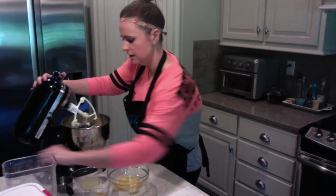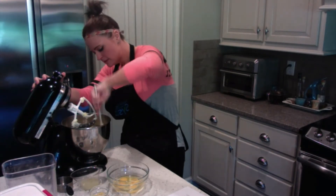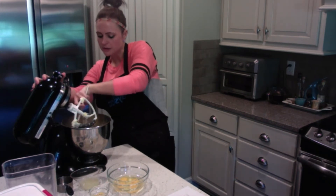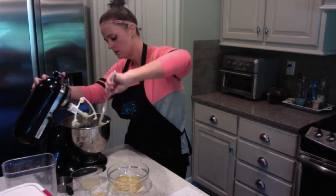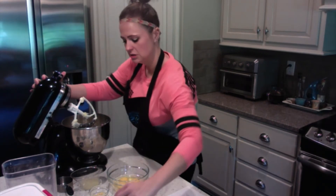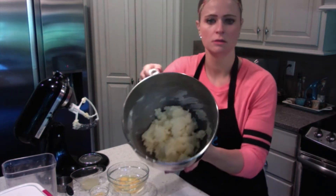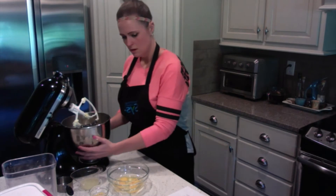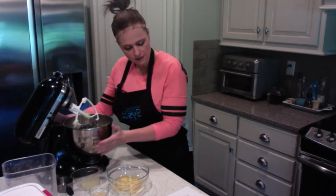When everything looks combined, I'm going to take my rubber spatula and just wipe it on the sides. Make sure you get all of that butter and sugar mixture properly incorporated. It should look something like this — like a yellow paste. It almost looks like dough itself, but not quite there yet. That is step number one; we have that all well combined.